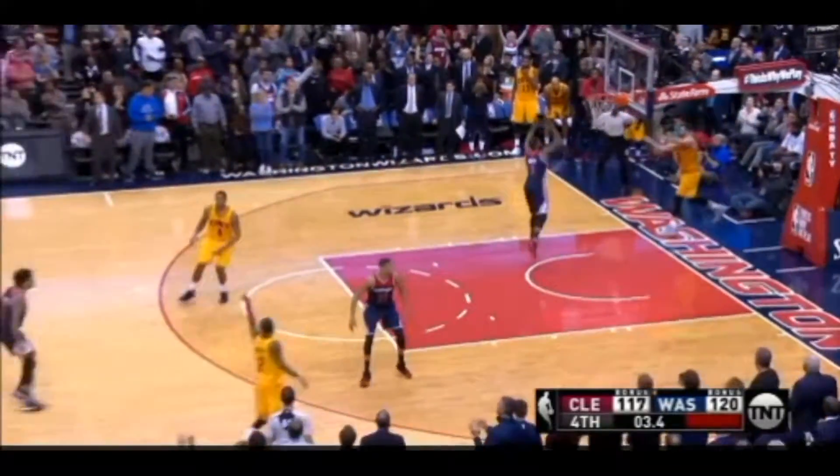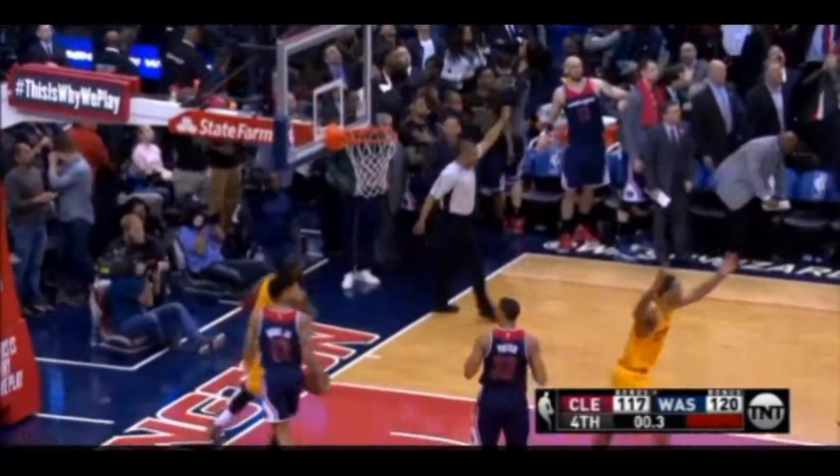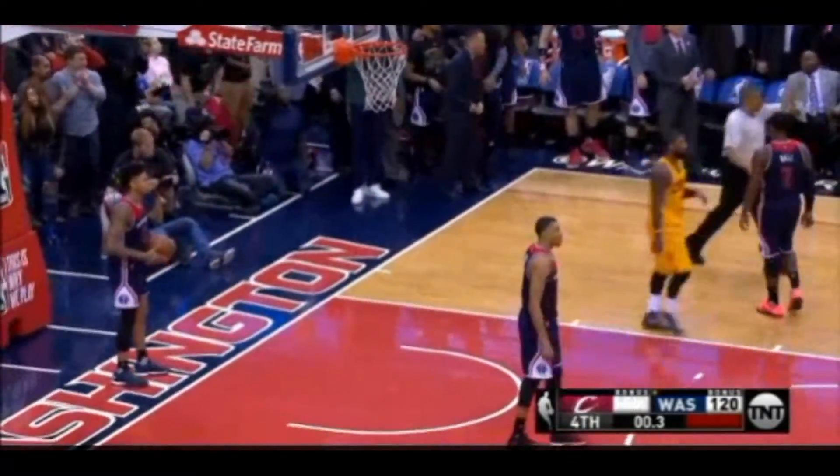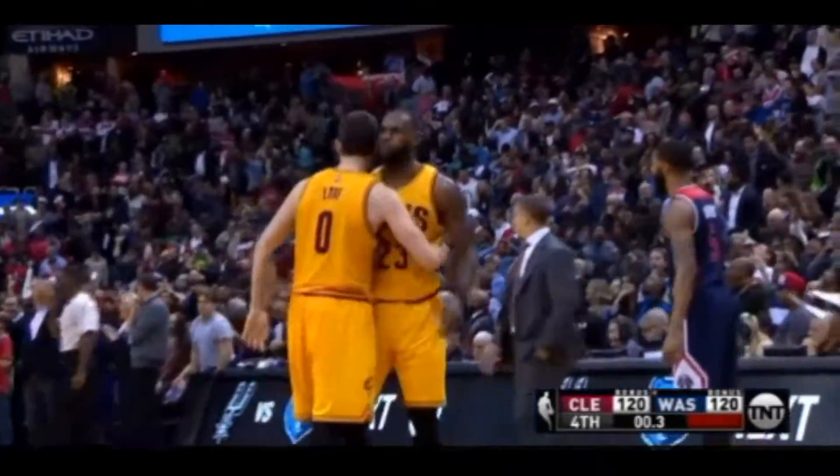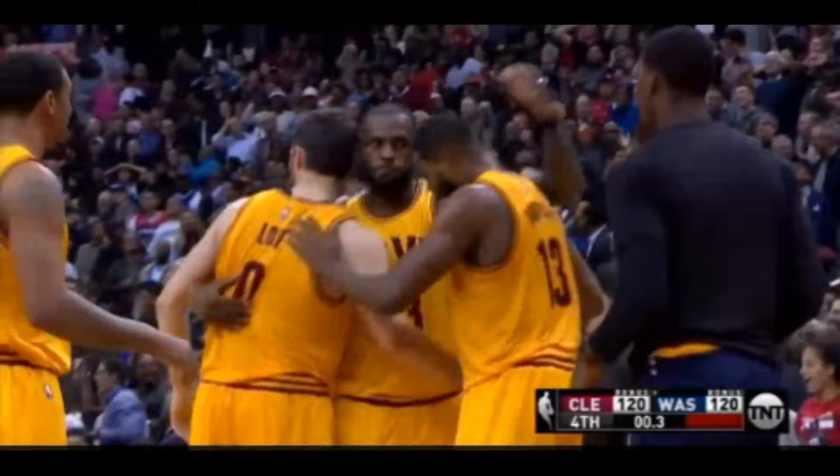The lead is three. Love, LeBron, and got it! Bakes it in! Wow. I told you, Kevin, you kind of card that man.